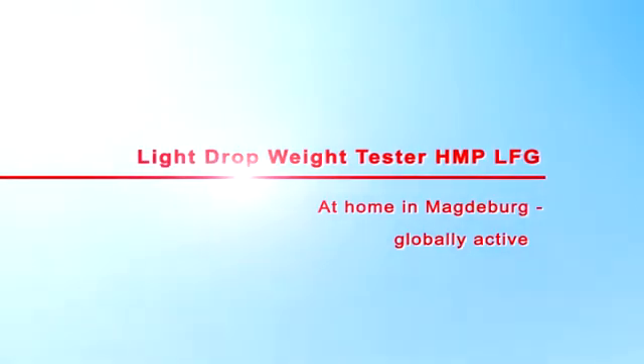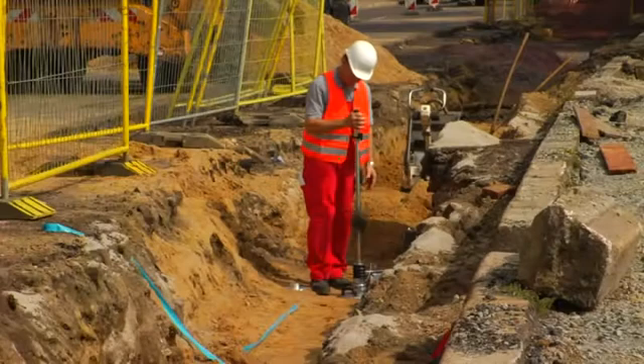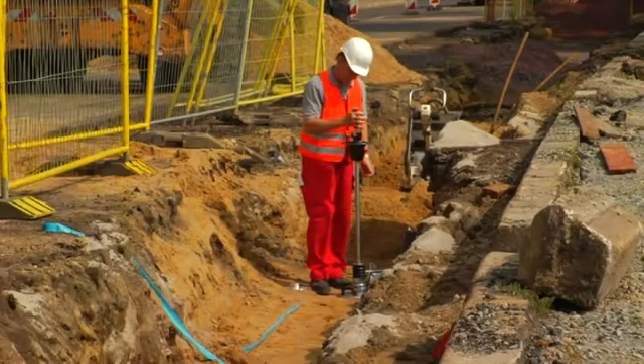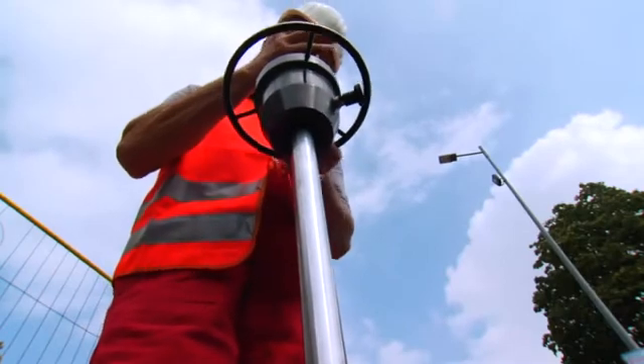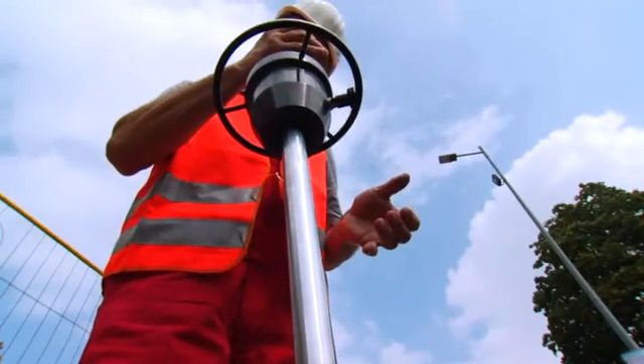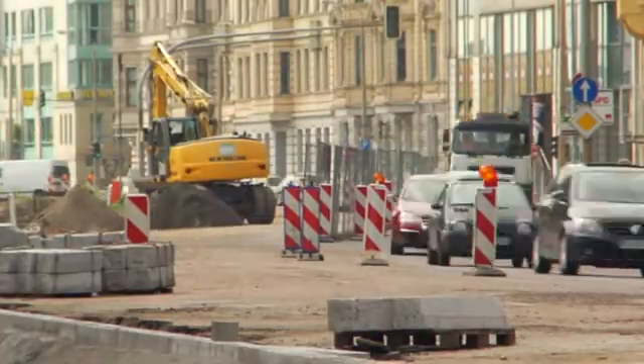The HMP-LFG makes it possible to quickly determine, in an uncomplicated manner, the soil-bearing capacity and compaction quality of soils, non-cohesive sub-bases, and pavement improvements. The Dynamic Plate Load Tester is described in the Engineering Code for Soil and Rock in Road Construction.